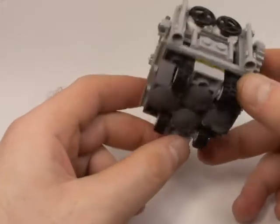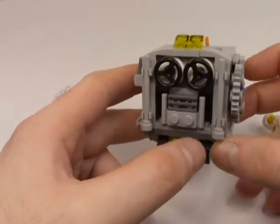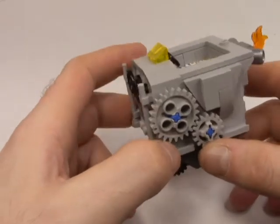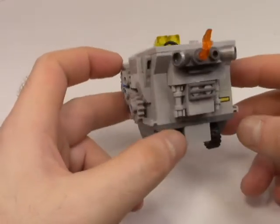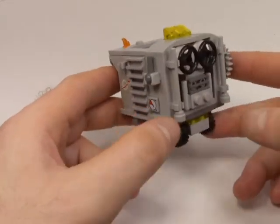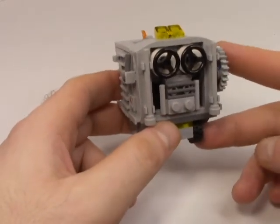That's basically it — that's my little MOC in a nutshell. Very simple but very complex. Simple in design but complex in execution, I guess. If you'd like to see more of these MOC things, please leave a like and subscribe. Until next time, bye!